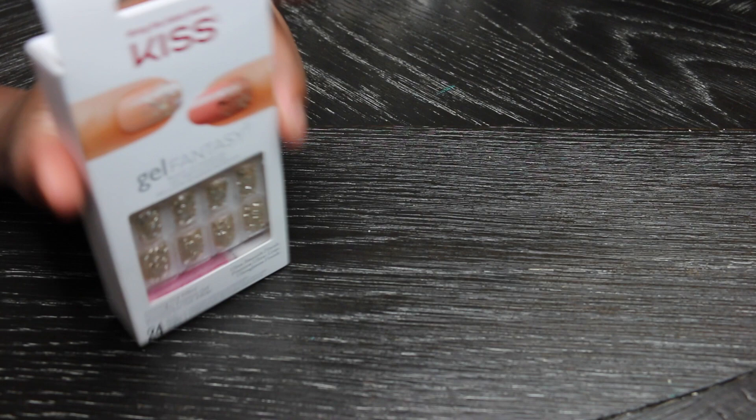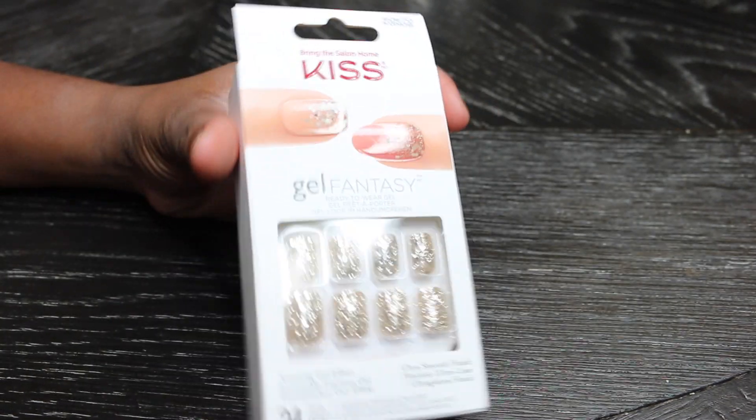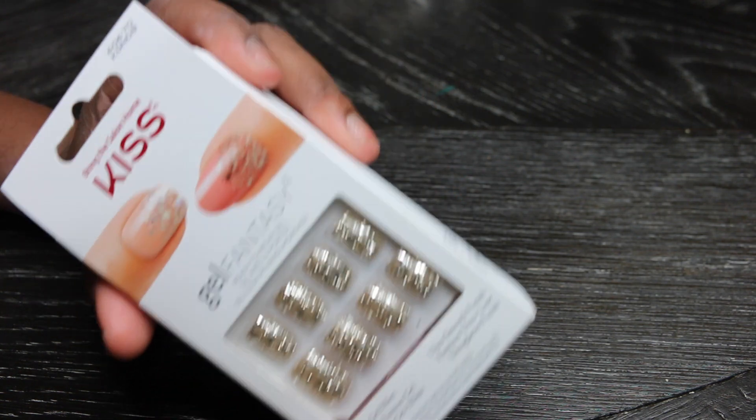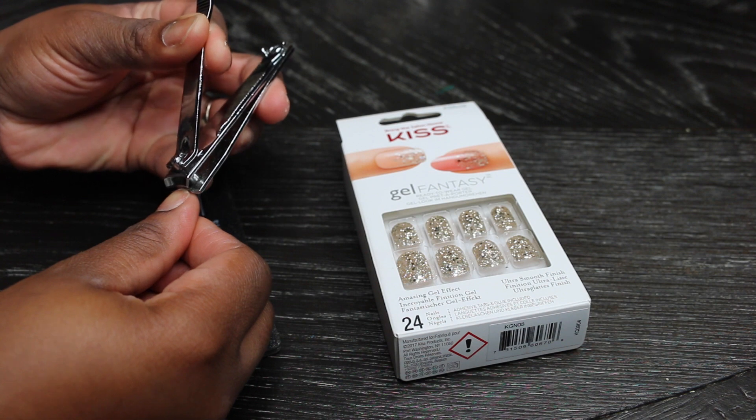So I went with these and these are like my go-to. Now normally I go with a longer length, but if you're looking for something that's going to last longer and are less likely to pop off super quick, I would go with something on the shorter end.